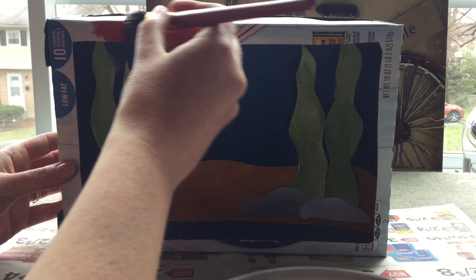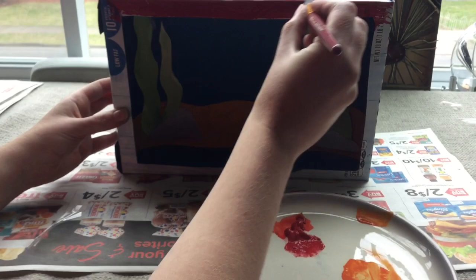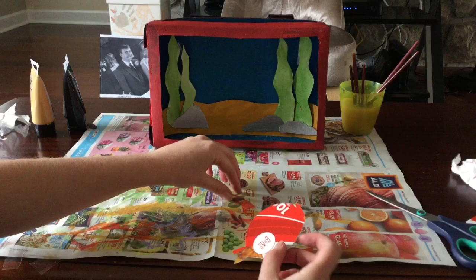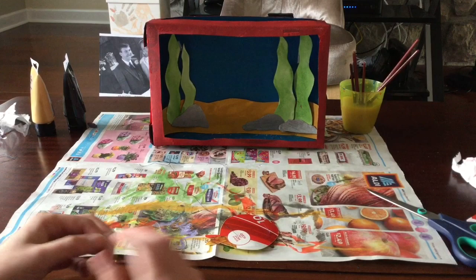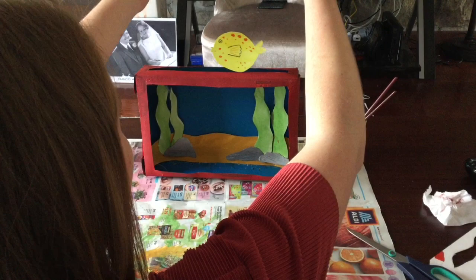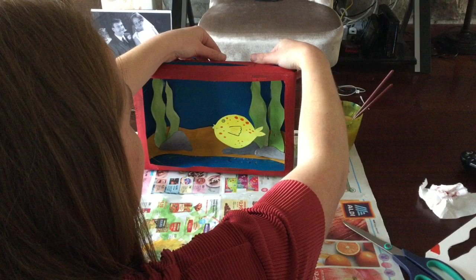I'm now going to paint the outside of my aquarium before adding my fish. I decided to add two layers of paint to my aquarium because it was a bit tricky sticking to the glossy cereal box. Next I'm going to add string onto the back of each fish. I've decided to put two pieces of string on each fish. I'm going to get my sticky tape and stick it to the fish — there's one and two. I'm now going to slip my fish through the slot, adjust the height of my string, then use my sticky tape to stick the string to the back of the box.